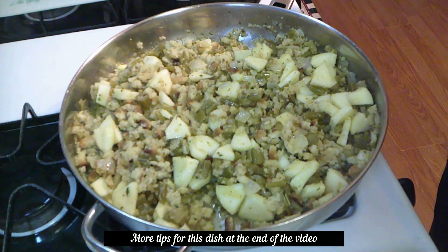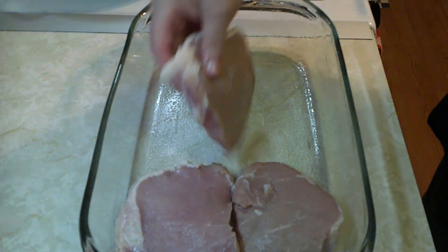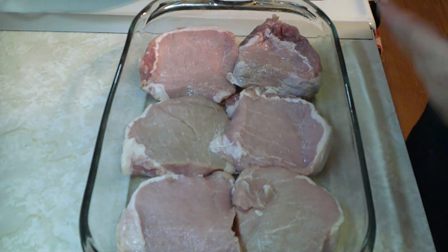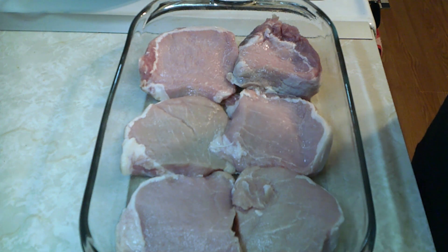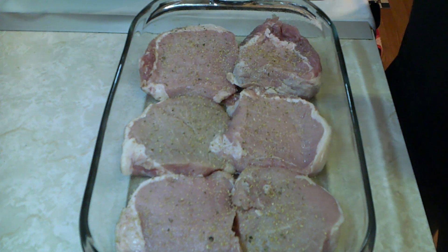In my casserole dish, I do have it lightly sprayed with cooking spray. I'm going to go ahead and line the bottom with my pork chops. Now I have nine pork chops, but I don't think I'm going to get them all in here. Now this next step is completely optional — you do not have to do this if you don't want. But I'm going to add a little bit of my complete seasoning, just a little bit to the top. I just think it gives it a little bit better taste, but it is totally optional. Now we're just going to take our stuffing and lay it right over the top.